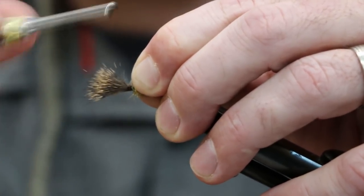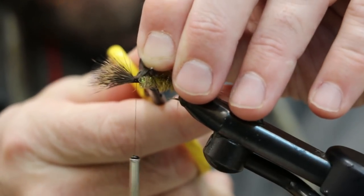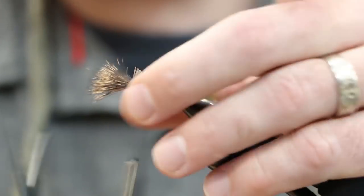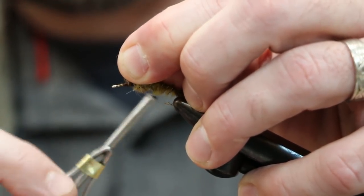That segment is where our hackle is going to get tied in. Clip your butt ends — keep holding on to them during the tie-in process, it makes it a lot easier to trim with a nice clean cut. Then come up in front and get that hair to stand up a bit by stacking some thread in front of it.